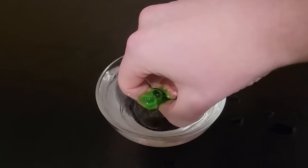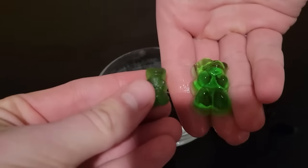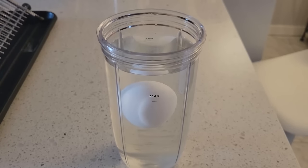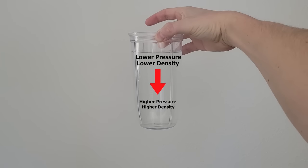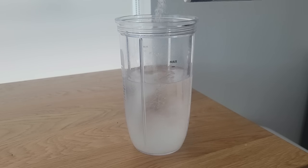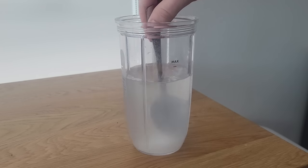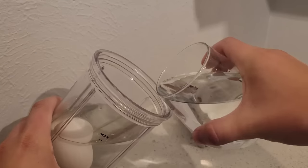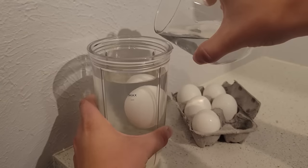If you thought gummy bears actually grow when soaked in water, you'd be correct, and red cabbage juice can be used as a pH indicator. That means the egg video is fake. The density does change with water depth, but it's very insignificant for only a few inches of water. I made the egg float by first dissolving a bunch of salt in water, which actually raises the density of water enough that the egg will float on top. Then I poured some unsalted water in, which the egg would sink in.